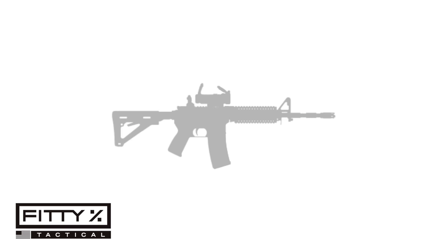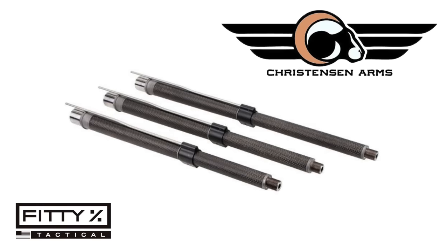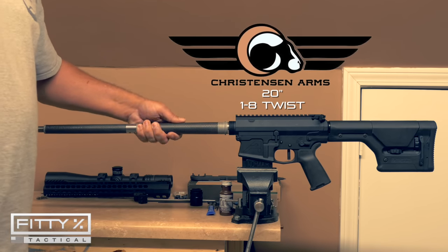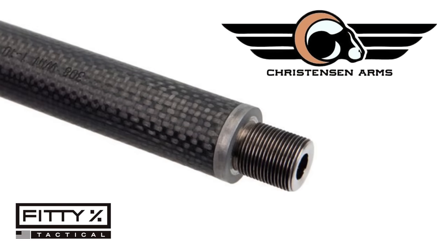The first part we'll look at is the barrel. I chose to try a Christensen Arms carbon fiber wrap barrel. The 6.5 Creedmoor barrel is 20 inches long with a 1-8 twist. It comes with a gas block and gas tube, but since the gas block isn't adjustable, I chose not to use it.